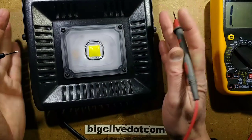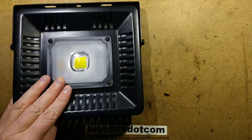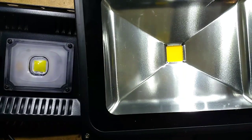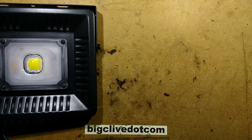The size just seems small for 50 watts when you're used to the typical 50 watt style. I've got another 50 watt here for comparison — it's huge and it's got a box in the back because it's got the electronic ballast in the back.